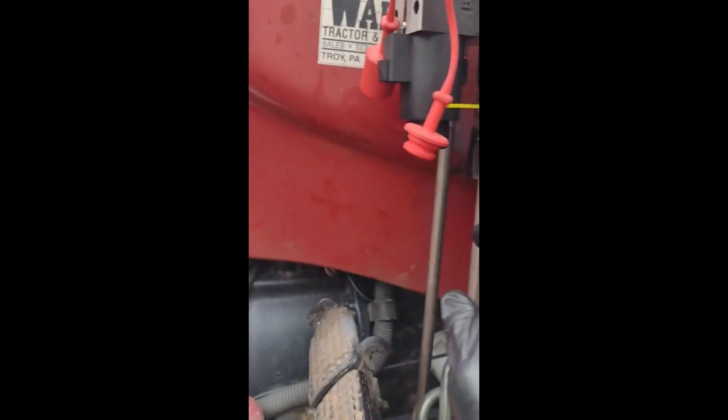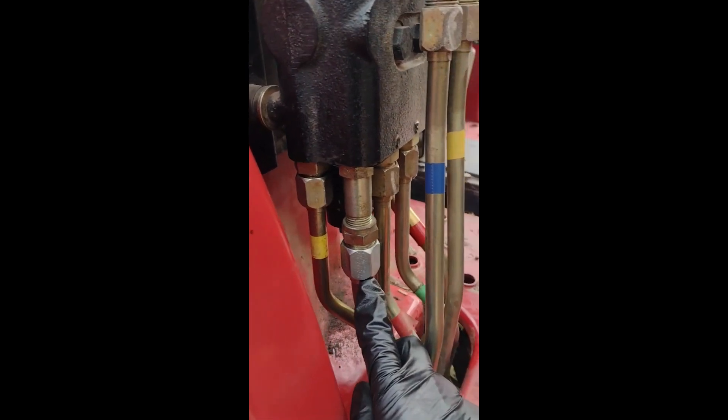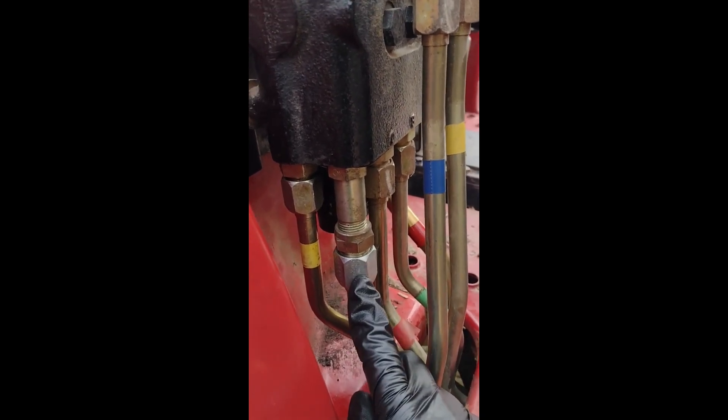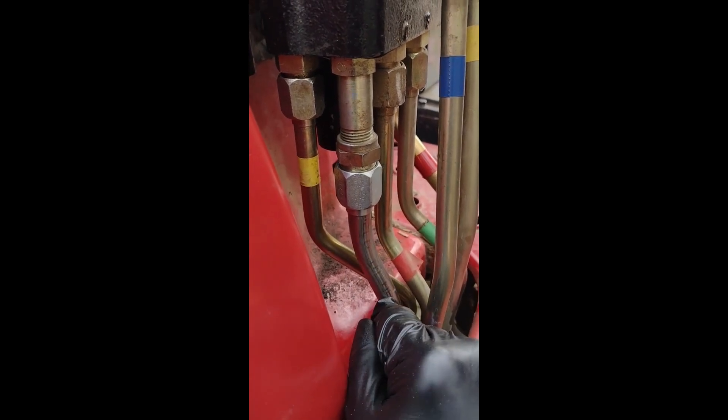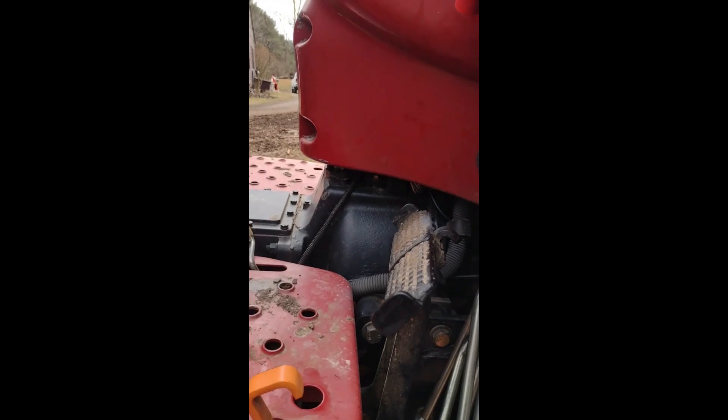There's the pressure side and the return side. On this tractor, you have to put this in line with the rest of the system — it's not like you can tee off anywhere. So this is the Power Beyond port right here, which is not marked, and it took me a while to figure it out. That's a whole other story. From the Power Beyond port, we come under here and follow this up to the pressure side. And then the return side comes down, goes over here, and back.